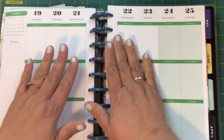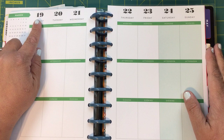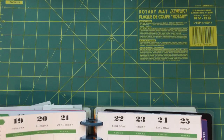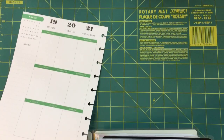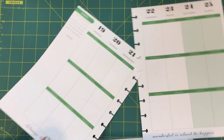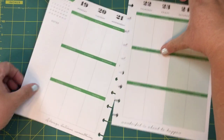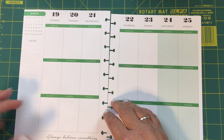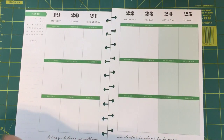Hi beauties, it's Jean Persani with Beauty and the Stamper. It's time for another plan with me. Today we're doing March 19th through the 25th. Let's go ahead and tear those papers out like I always do, and we'll get them ready. Move this out of the way and get this ready here. Today I'm gonna use some stickers that I found in different places, so let's go ahead and see what we're gonna use today.